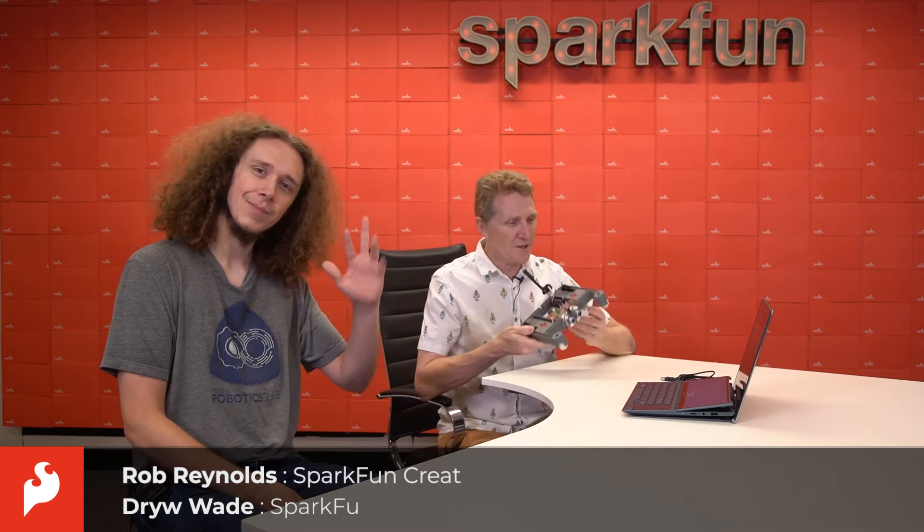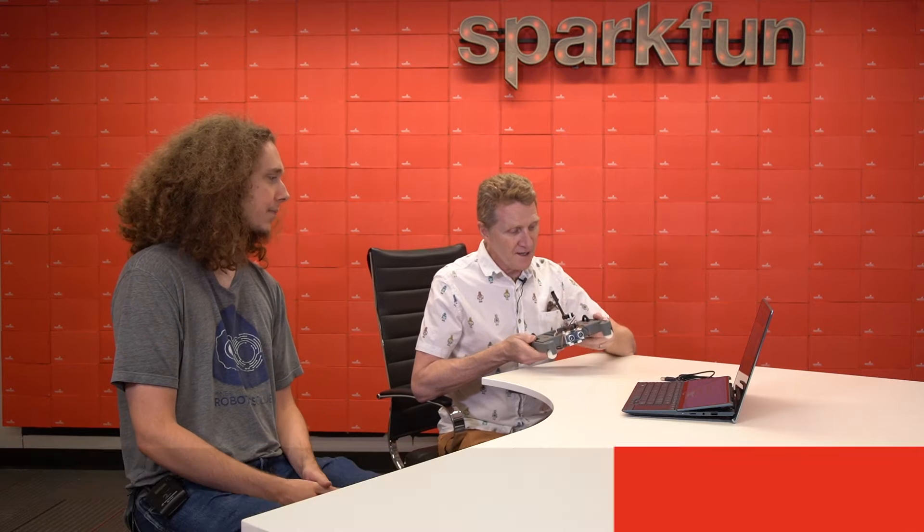Welcome back everybody. Drew and Rob here with our XRP robot. Now in the last video, we assembled the robot and we connected it, made sure we could communicate with it. All that's good and done. Let's look at next steps.